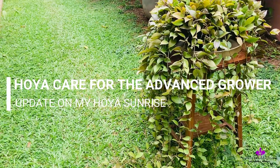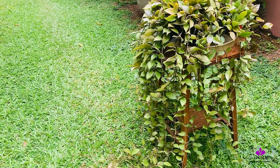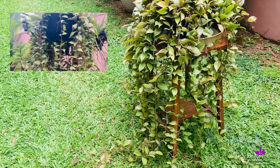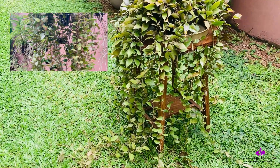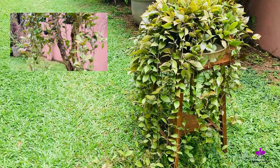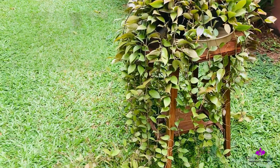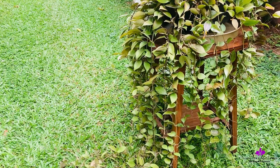Hi Hoya heads, hi everyone! The hook is off and this is the up-close side view of this monstrous Hoya Sunrise I have. As per most belief, including my friends' opinions, this is the biggest specimen of Hoya Sunrise they have ever seen on YouTube. There might be many more out there, I'm sure, but I'm humbly honored to receive all your lovely compliments.